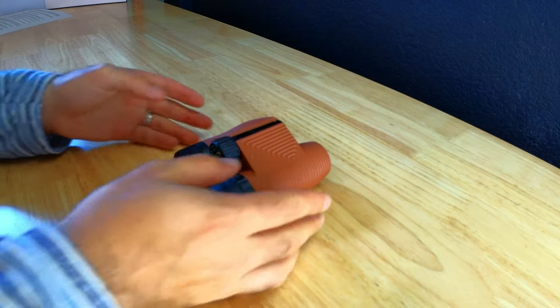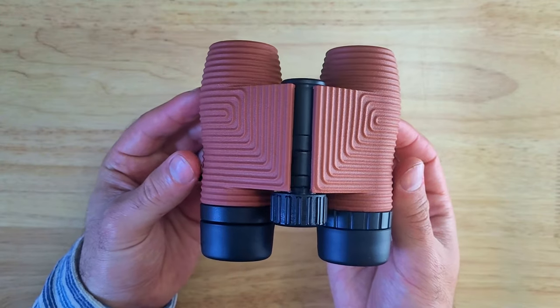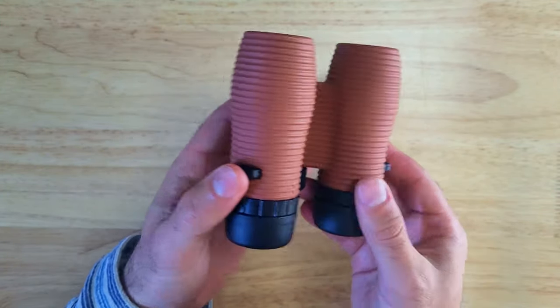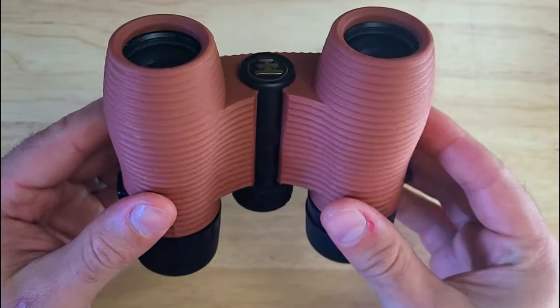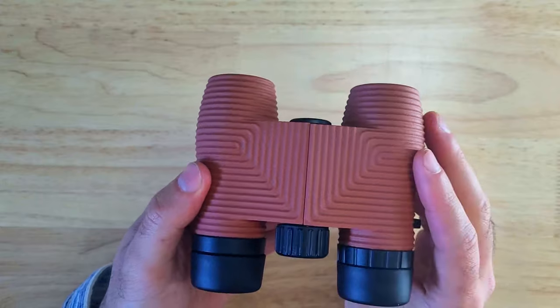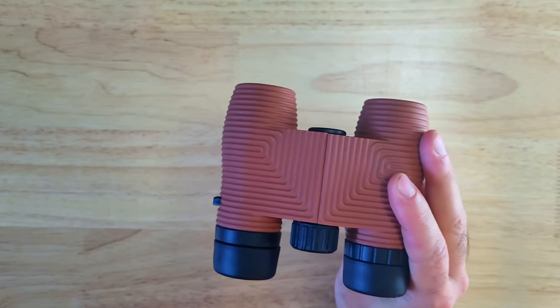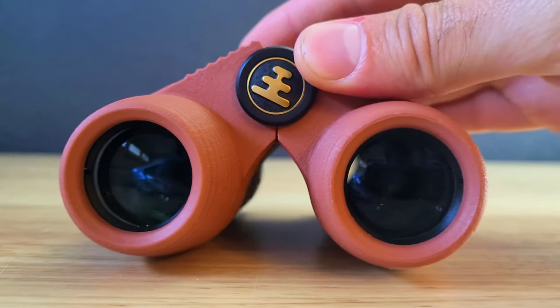Here we have the Nox Provisions binoculars. The housing is very rugged and impact resistant and is very comfortable to grip whether you have small or large hands, and you can pick these up in a bunch of different colors. They're also IPX7 waterproof rated so you don't have to worry about getting them wet, and have fog proof nitrogen sealed o-rings so you can always expect your view to be crystal clear.